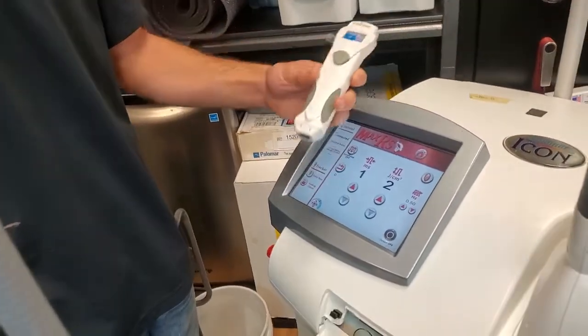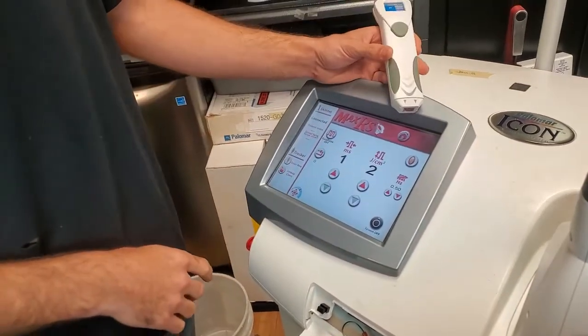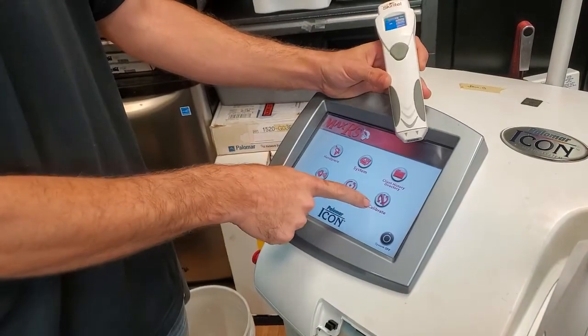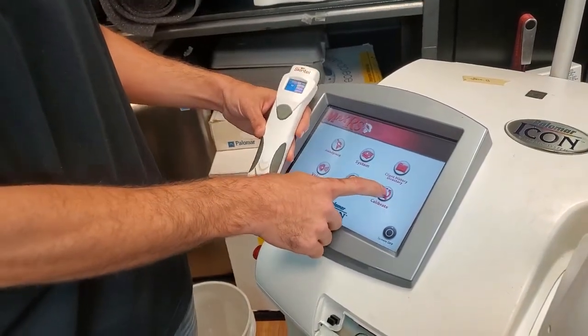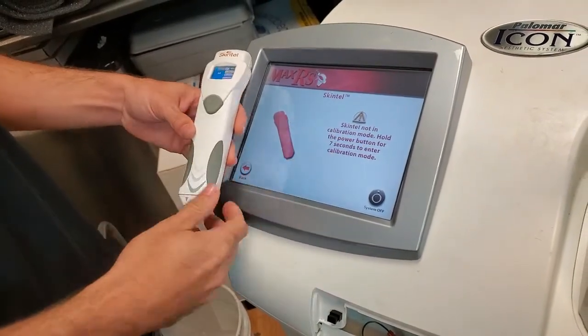We're going to demonstrate how to calibrate the Skintel system. Go to the home button, go to calibrate Skintel, you can see it here. Select that. It says 'Skintel not in set calibration mode.'